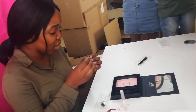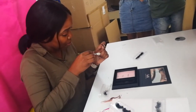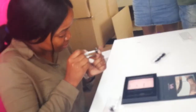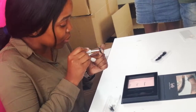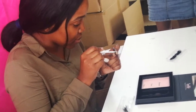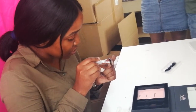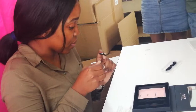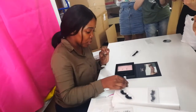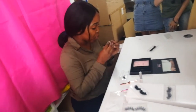So first of all, you take your lash like this and you apply glue on the band — or the lash band. After you apply the glue, you need to wait a little while, because you don't want to apply the lash right away. You have to wait about 30 seconds.